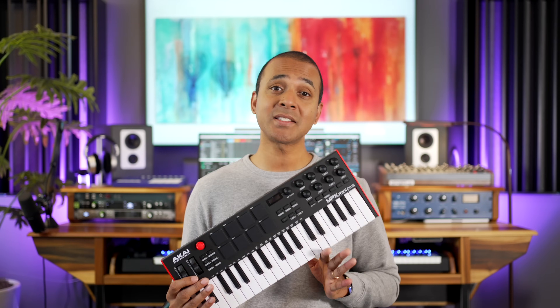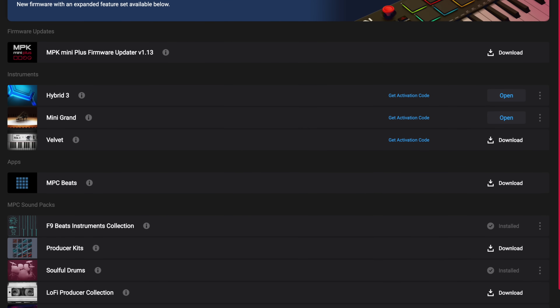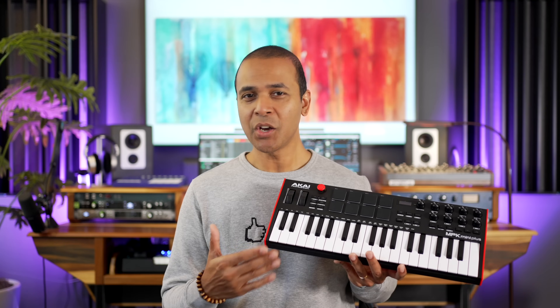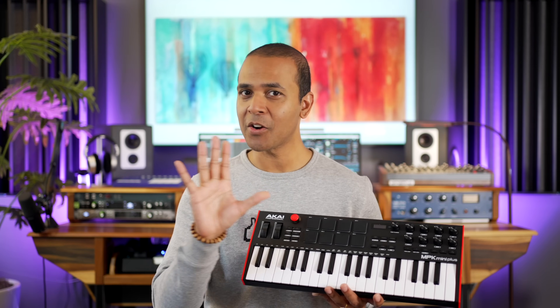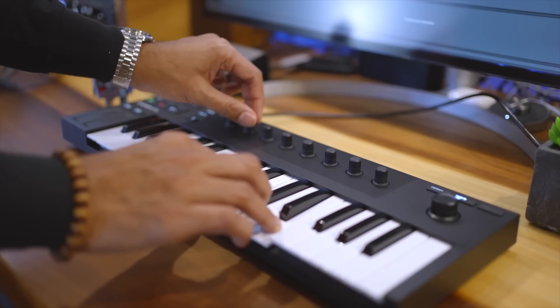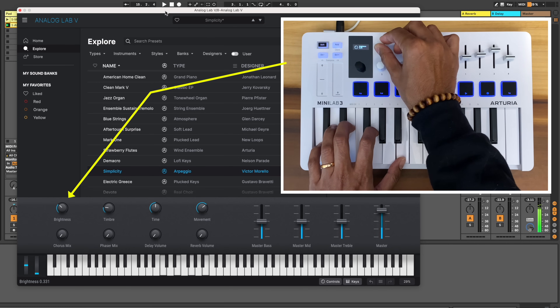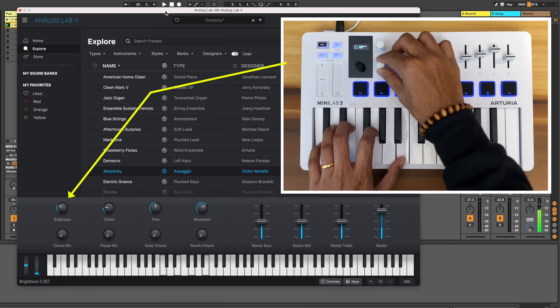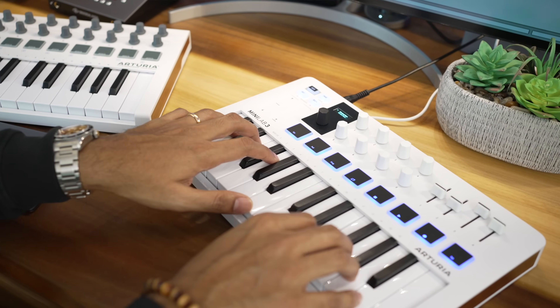The Akai MPK Mini Plus comes with some decent software including good instruments and Akai's own MPC Beats. What's missing? Mixer controls out of the box for one, and the deep virtual instrument integration that Native Instruments and Arturia got right on their mini keyboards. Both have excellent integration with their own software — Arturia's Analog Lab with the Mini Lab, and complete control with the Native Instruments M32. That's a major benefit for those keyboards. The Mini Lab 3 also has better keys. By the way, Arturia just released the Mini Lab 3, so check out my review of it.